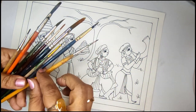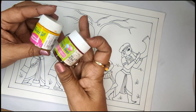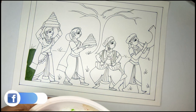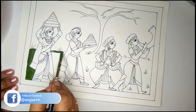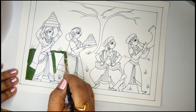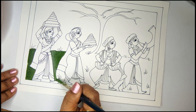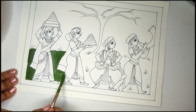I would be using some synthetic brushes of various sizes and some acrylic paint. You may also choose to use poster colors as well. For this we have a very limited color palette which I have talked about in my previous videos in my workshop. If you have not checked those videos, I suggest you check them to know more about the art form.